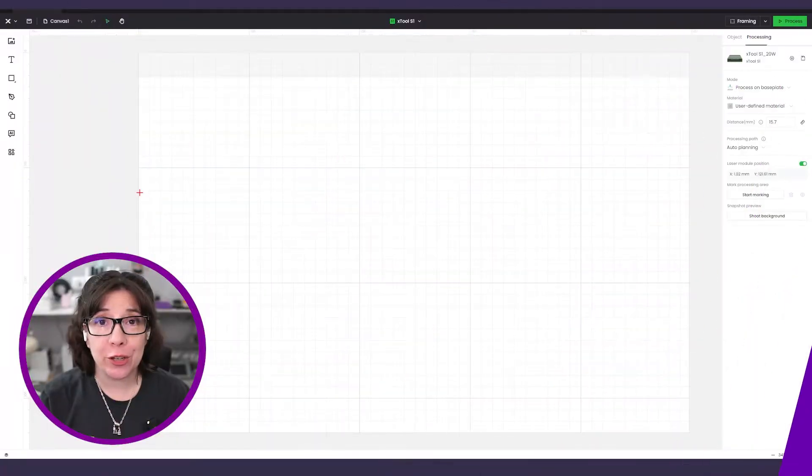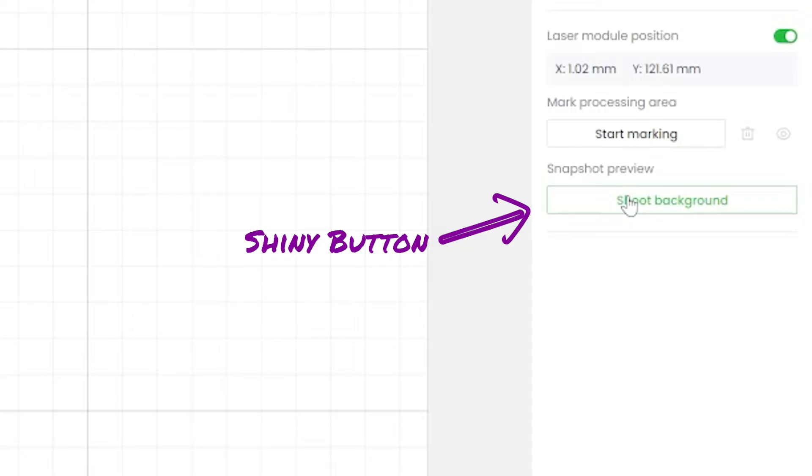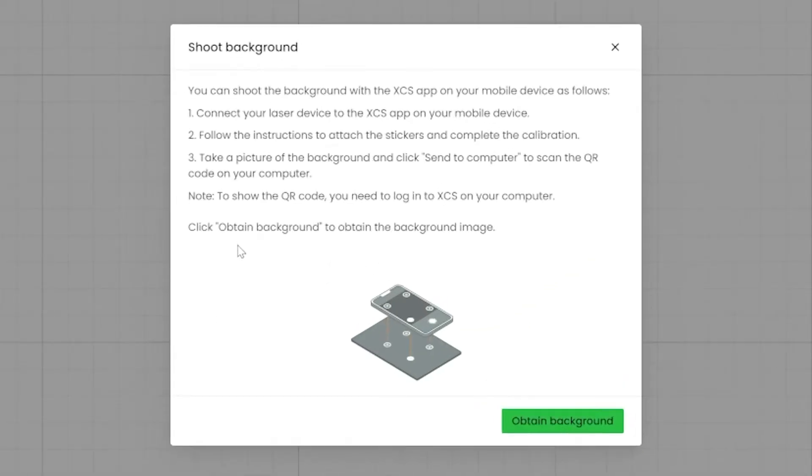Let's move right into showing you how to get everything set up and use the new feature. First, open up the app on your computer, start a new project, and go to the right side Processing tab to the Shoot Background button. Click that button and a dialog will appear with a list of steps to walk you through the process of getting a calibrated background image of your laser bed from your phone's app.